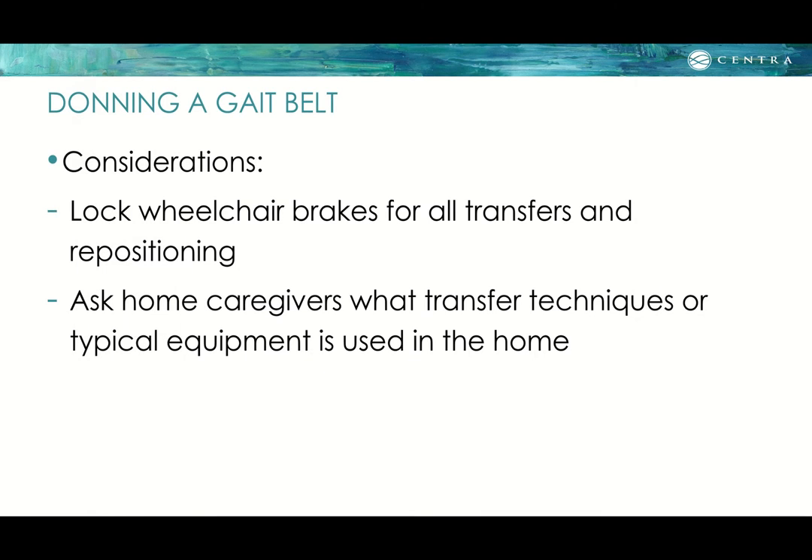Now about putting a gait belt on a patient. If they are in a wheelchair, make sure you lock all brakes for every transfer to keep the wheelchair from rolling. Ask home caregivers what transfer techniques or typical equipment is used in the home, so you're familiar with any small differences while caring for the patient in their own home.